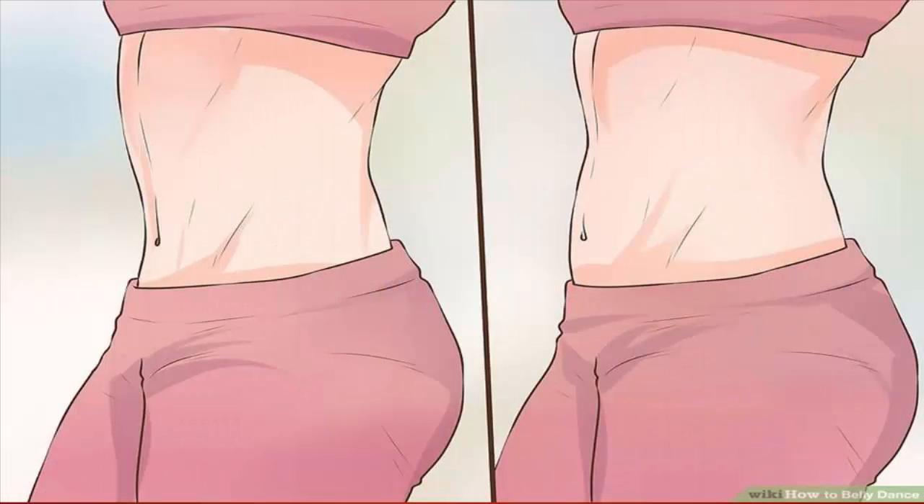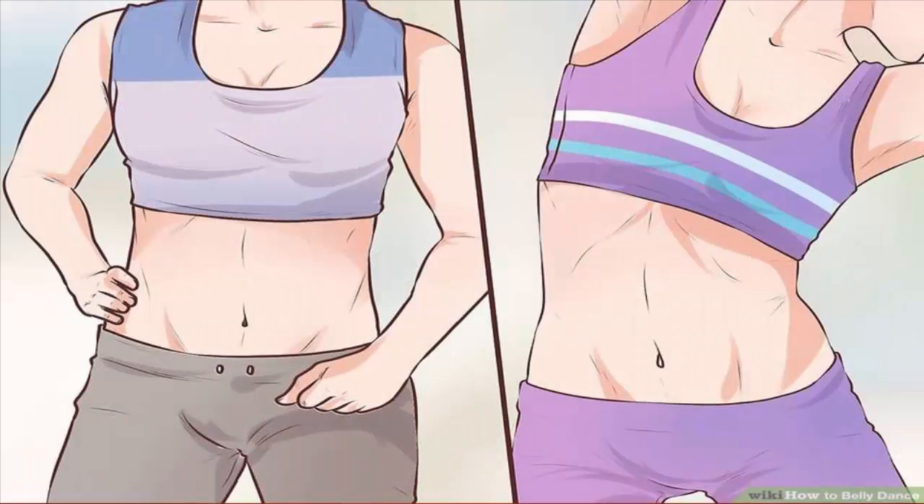Practice making the stomach ripples that cause the back-and-forth movements. There are three main muscles you will use: one, a crescent-shaped muscle just above the pubic area; two, the area between the first muscle and below the navel; three, just above the navel to your ribs. Try isolating or clenching each muscle individually — isolate the first muscle group, then the second, then the third. Once you can isolate and clench these muscles, you'll be on your way to doing the stomach ripple. Work on clenching and releasing them individually, then combine the movements.